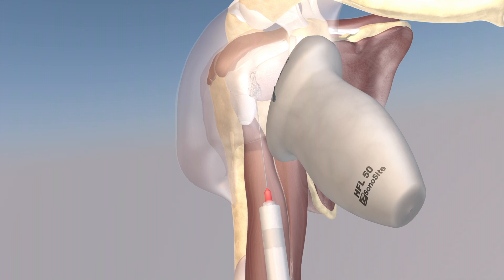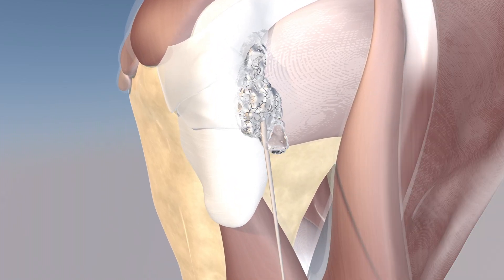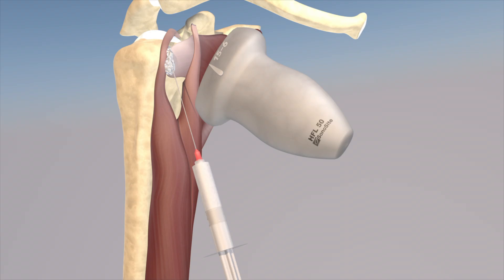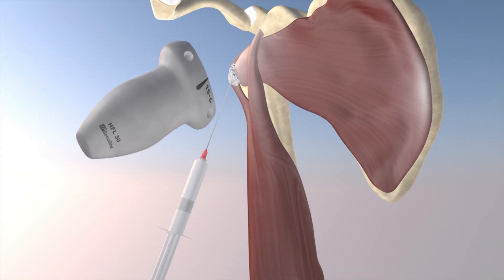Now we're proceeding with the barbotage, where we inject saline after first injecting lidocaine into this deposit. The saline essentially breaks up the calcific deposit, which you can see here. The goal is to aspirate as much of that calcium as possible, as any residual calcium within the shoulder could be quite irritating. We can see that calcific density essentially over the biceps tendon and over that distal subscapularis tendon, over the lesser tuberosity.